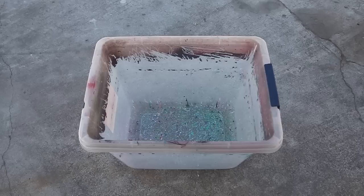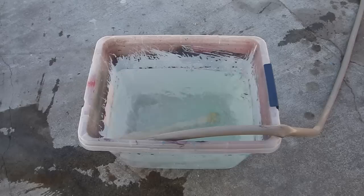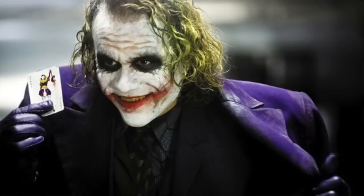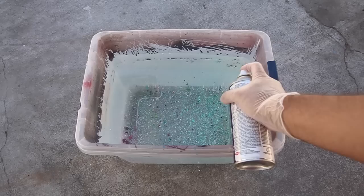Now that you guys have all the materials ready, let's begin. We've got the bucket in front of us — this is where all the magic is gonna go down. We need to fill it up with water. For this example I'll be using four colors: green, purple, white, and red. I'm gonna try to give this sneaker a Joker vibe — Joker from Batman, Heath Ledger. The next thing is to spray a bunch of spray paint in no particular order, dip the shoe, and we're done.